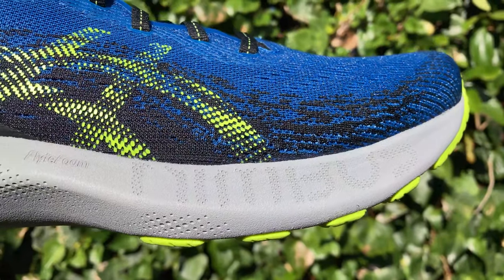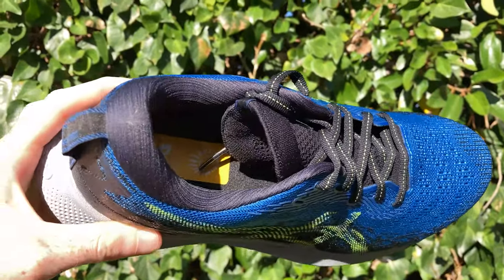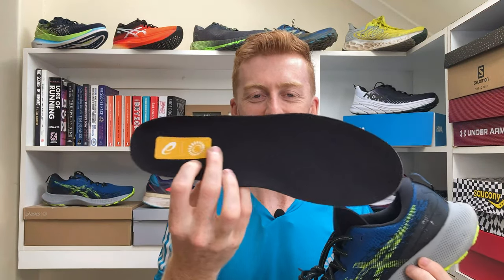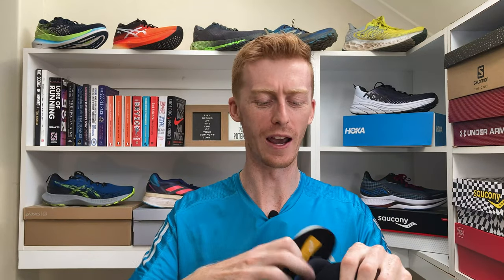Up front here we've got an upper that is strong, textured, and breathable — really not much more you could want from it, and it's even made from recycled material. Inside the shoe we've got a rather basic sock liner or insole that feels like it's made from recycled material, but not in a complementary way. It's not really an essential element of the shoe because its cushioning is so soft and comfortable, so it doesn't need to compensate with a nice insole.